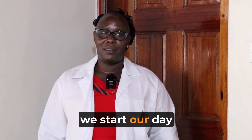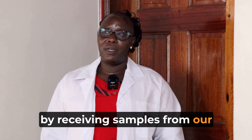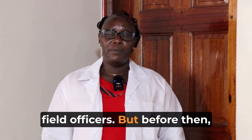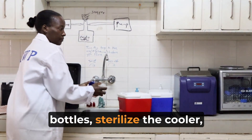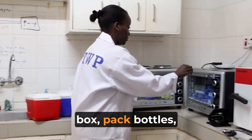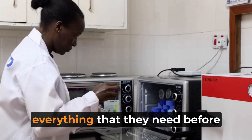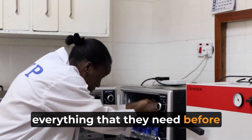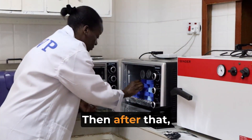We start our day by receiving samples from our field officers. But before then, we have to sterilize the bottles, sterilize the cooler box, pack bottles, pack the wall packs and everything that they need before they leave for water sampling.